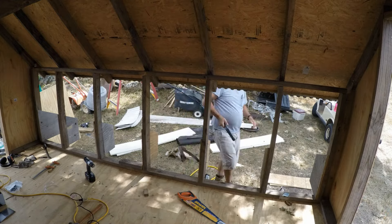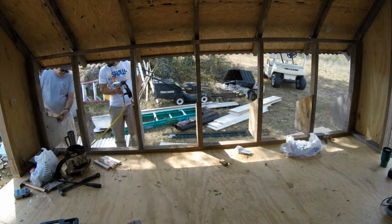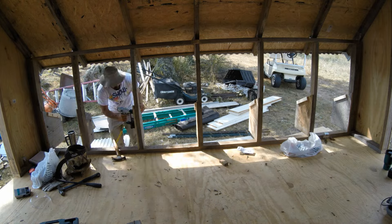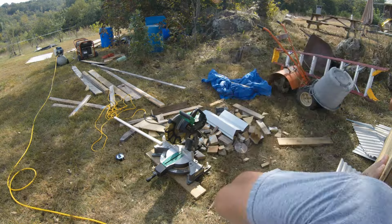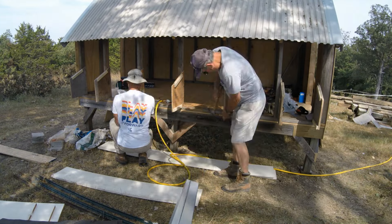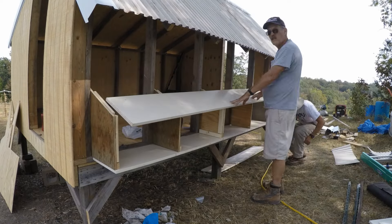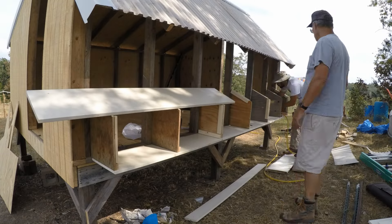We put a little slope on the top to shed rain and snow and then just kind of encased it. We used some scrap plywood to form the sides of the nest boxes and then wrapped the whole thing in some old shelving units that somebody was throwing out — just plywood painted white, but we got to repurpose that.